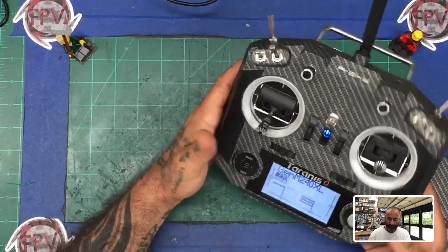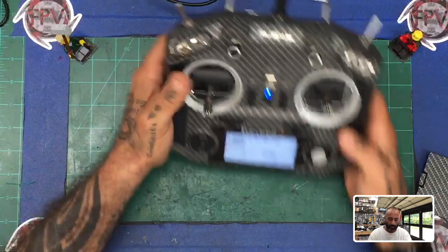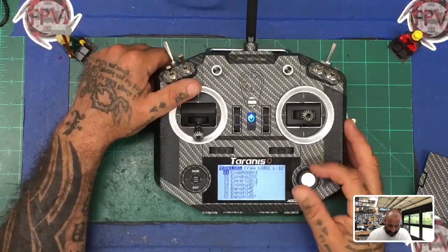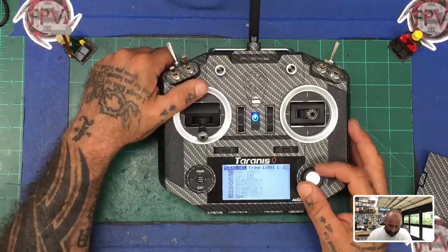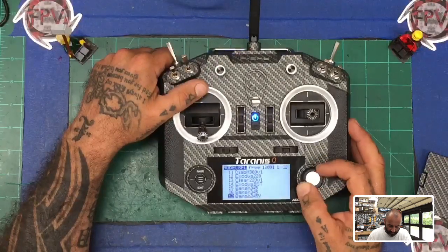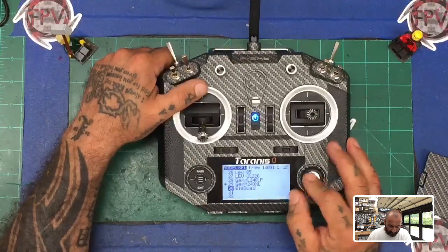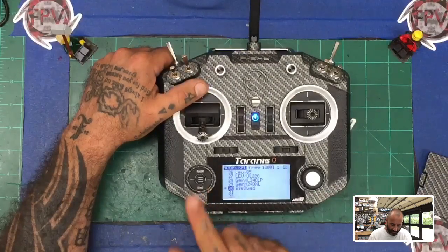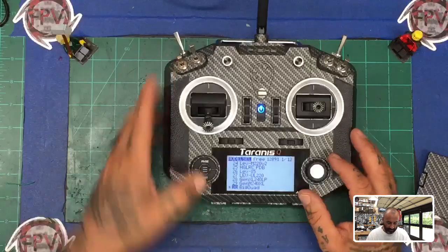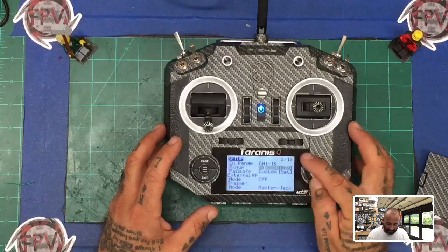There's nothing detected here, and that's because you haven't activated it inside the menu of your model. So I'm going to pick a model — I'll go with this one called 'big quad' — and select that. You're going to press your center button, which is your menu button, and you'll see your model. Then click page.